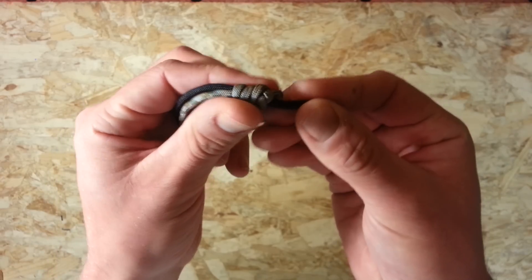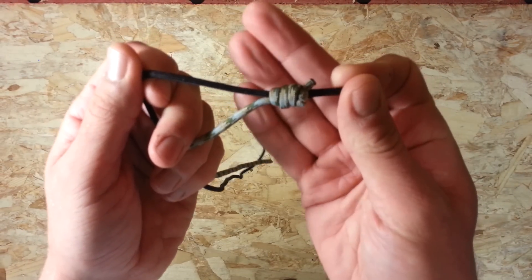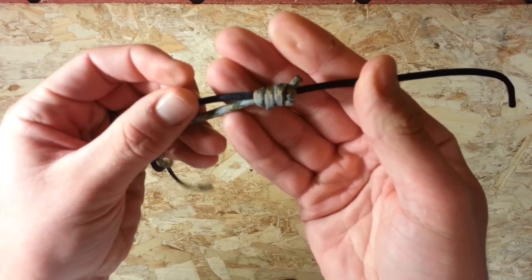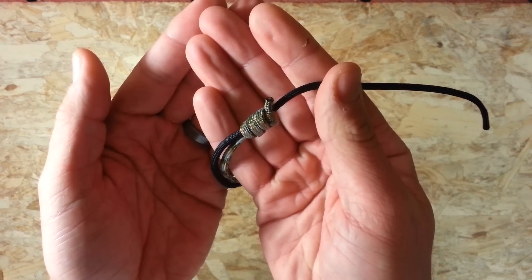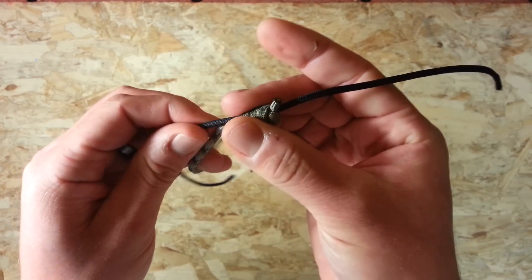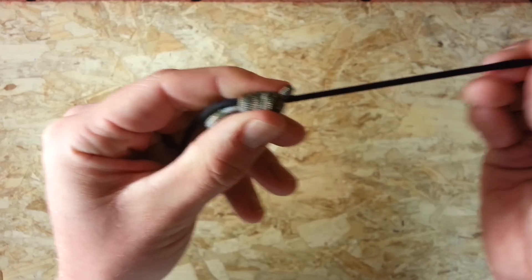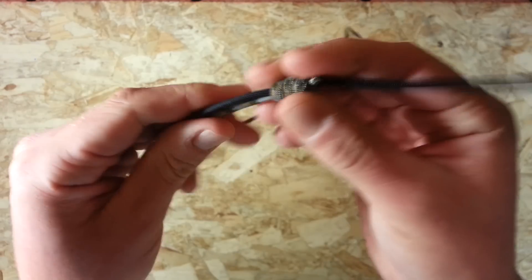This is basically a sliding knot. You can see the black cord here is running through the knot on the camo cord, and the camo cord is free to slide up and down it. So the sky's the limit really with potential uses for this — just whatever your imagination comes up with. Really useful thing to know, and as you can see that cord is securely attached to the black one, but yet free to slide on it. So I'm going to show you how to make one of these.